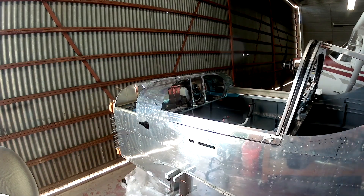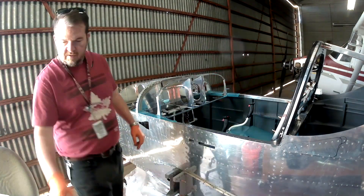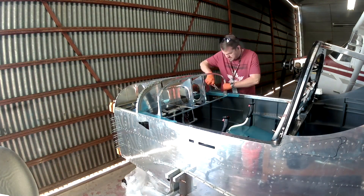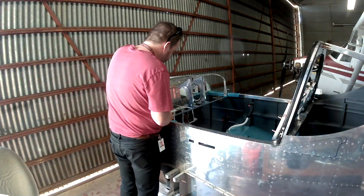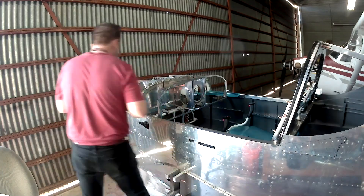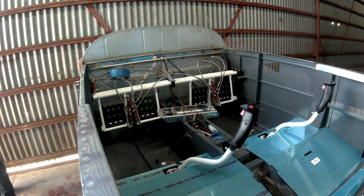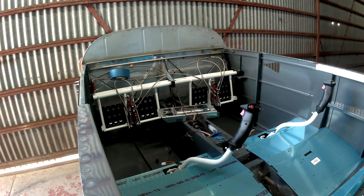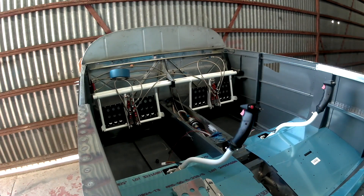Hi everybody. Today — don't get excited about that canopy, you'll see that later — today we're doing something sort of essential. It's 'fight your fears day' in the shop, starting with this: I'm going in and wiring up the fuel pumps and doing a final torquing of the fuel system.